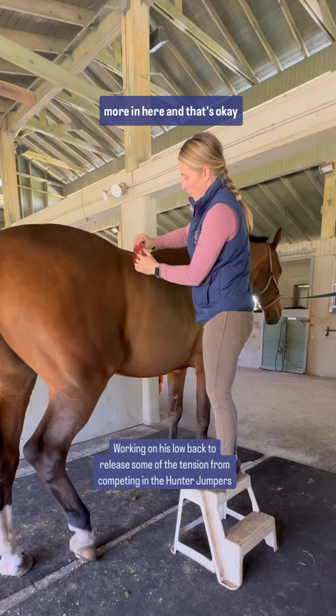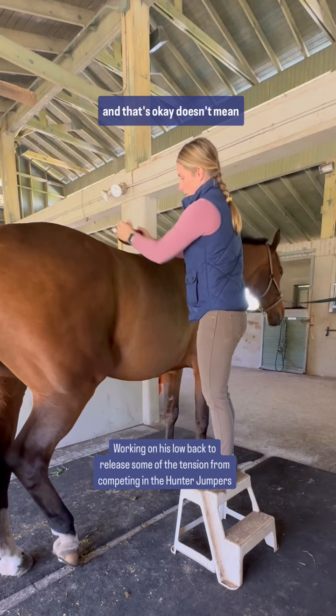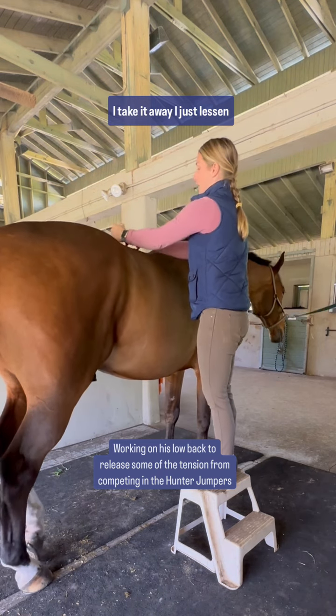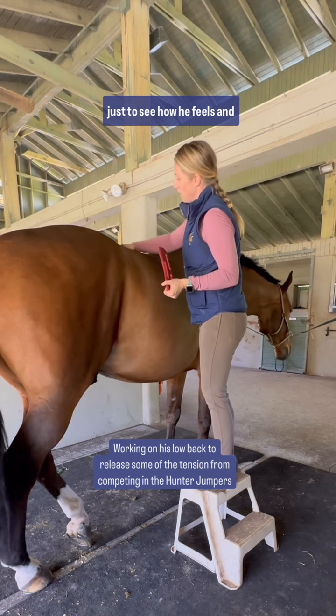He's feeling it a little bit more in here, and that's okay. Doesn't mean I take it away, I just lessen the pressure. Sometimes go a little slower, just to see how he feels.